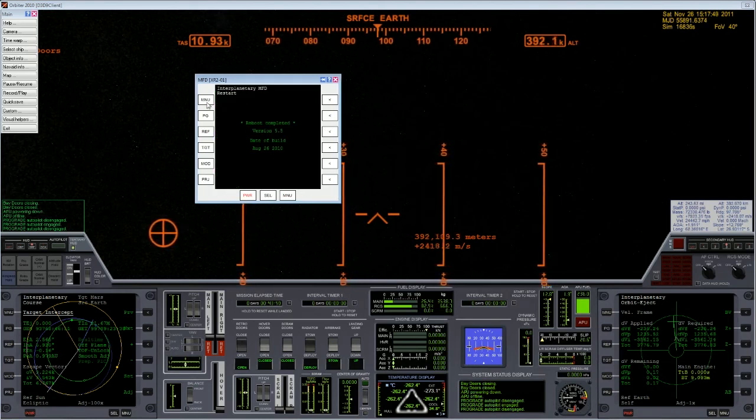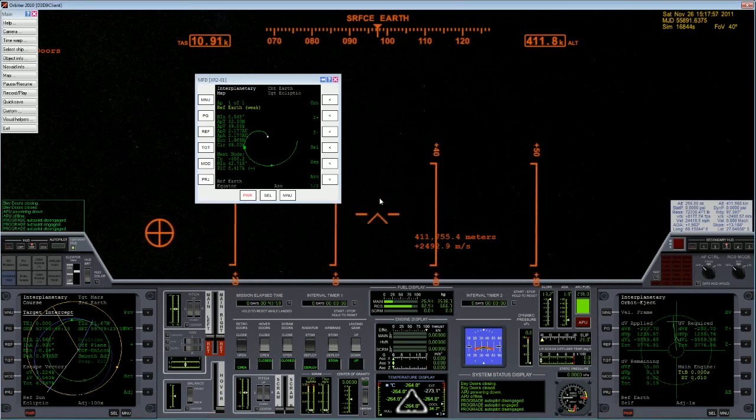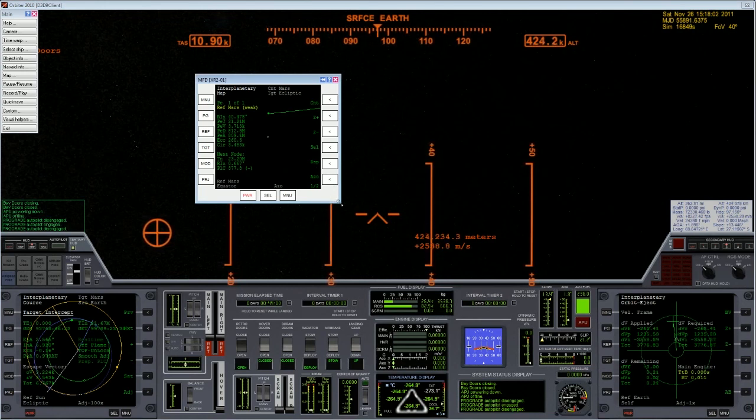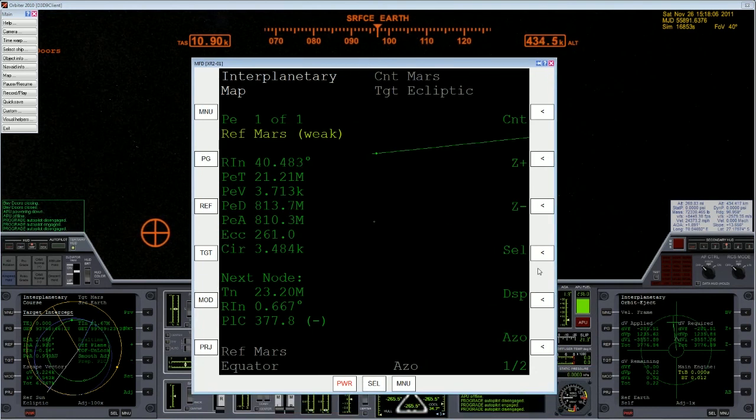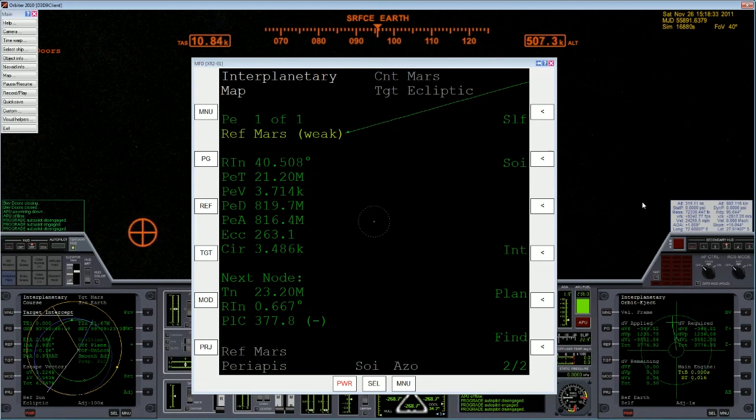Okay, we're getting close but we're not hitting Mars yet. Now, this map program is not perfect, especially when there are other factors to account for, such as the Earth's gravity and leaving that sphere of influence. So we are going to wait until our ship has left the sphere of influence of the Earth, and then we'll go ahead and do our first course correction to find out how close we can get to Mars from there.